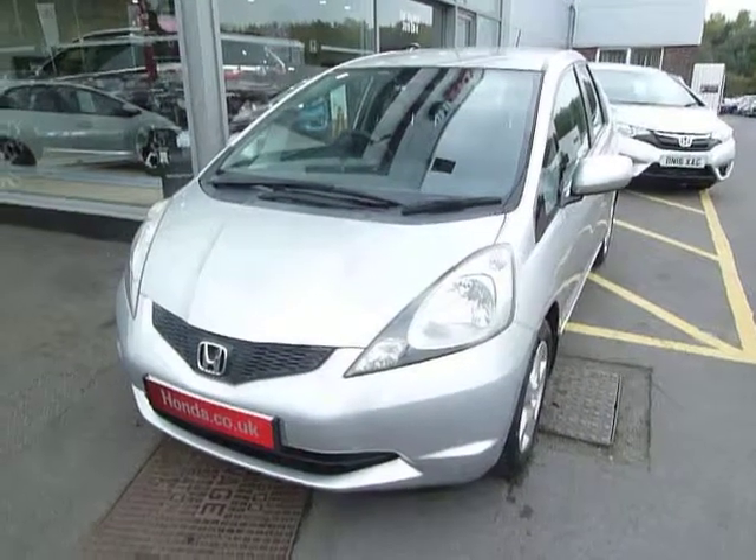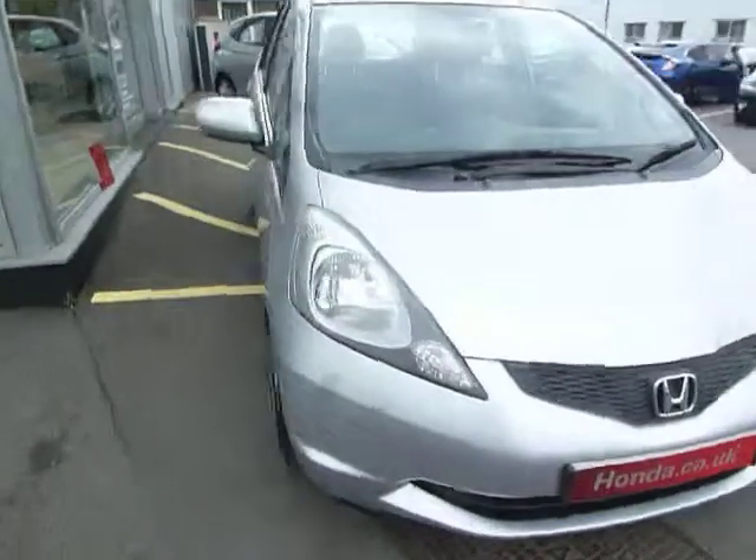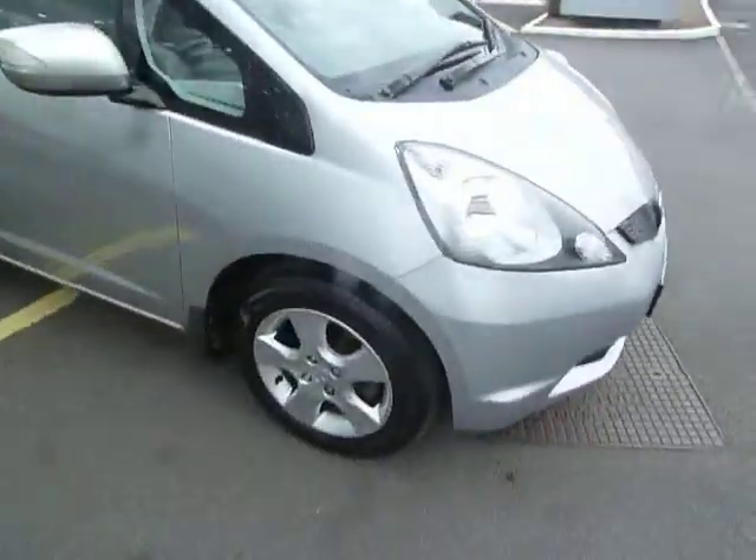Hello, welcome to JTU's Honda Telford, to look at this wonderful Jazz 1.4 SE in Alabaster Silver. The SE has alloy wheels, and this one's also got the mud flaps on.